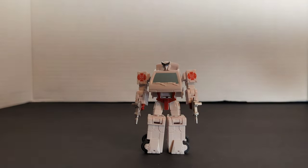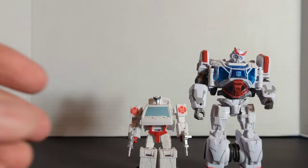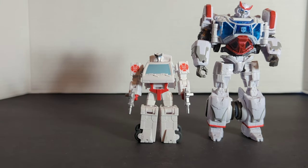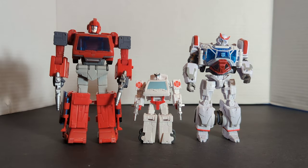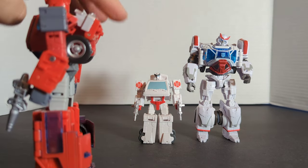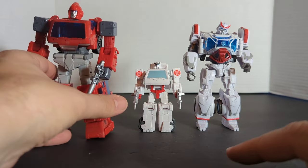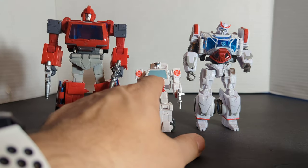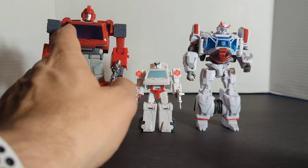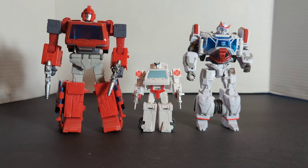Next we're going to bring in Studio Series Ratchet from the Bumblebee movie — I thought that would be a pretty cool comparison. And then there's the Voyager — even though he's a deluxe size — Studio Series 86 Ironhide, which comes with two little pegs on top that are probably going to hold Ratchet's light bar. Right now they've got Ratchet in core class and Ironhide in Voyager class. Pretty soon I bet they come out with an Ironhide core class and a Ratchet Voyager size figure.